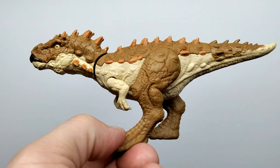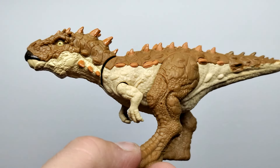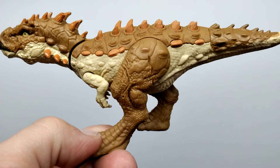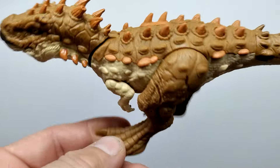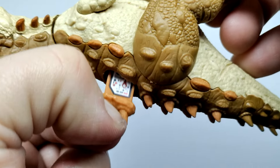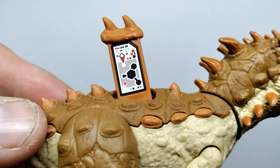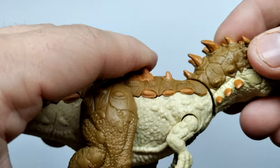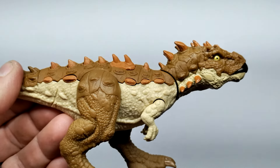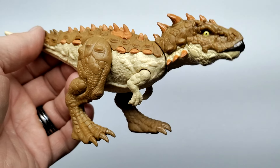Looking at the opposing side, it looks pretty much the same — the arms are identical, and the only real difference is the leg positioning, which is a bit more forward compared to the other side. There is also an app/scan code here, which they've tried to hide a bit more conveniently on this one. It doesn't look perfect but it's definitely better than some other figures. Overall it's a very cool looking figure.